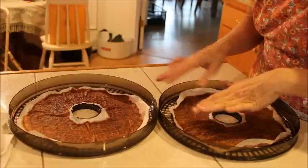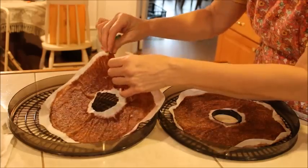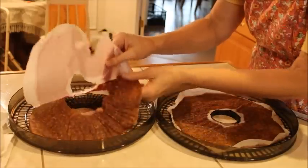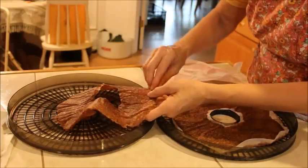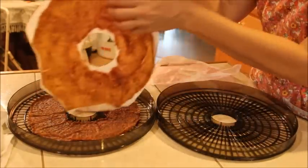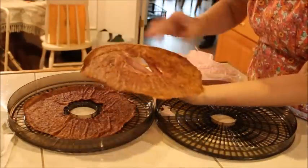Here's our second batch of fig leathers. These are on the parchment paper and as you can see the parchment paper works so much better. The wax paper stuck to my fig leathers, but the parchment paper is peeling off like it should. We've got a couple little spots, but it peels right off. The parchment paper works so much better than the wax paper. As you can see — two perfect fruit leathers.